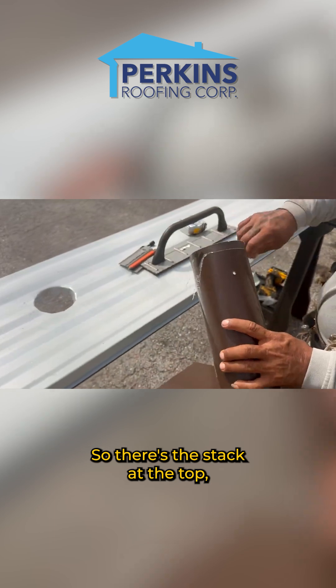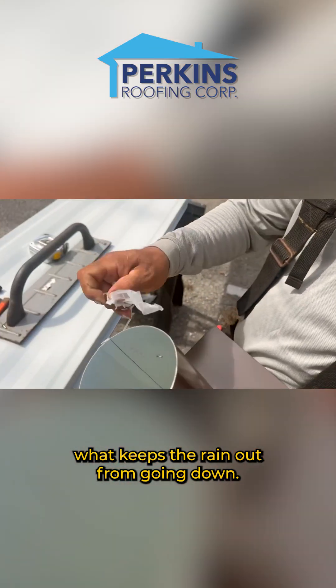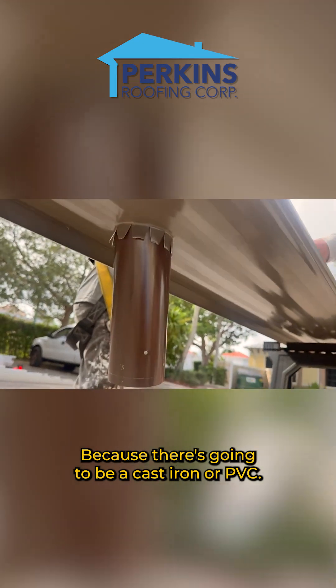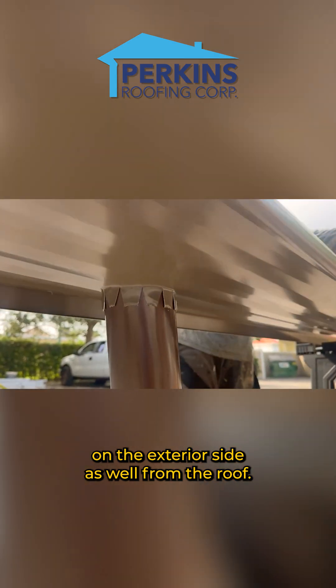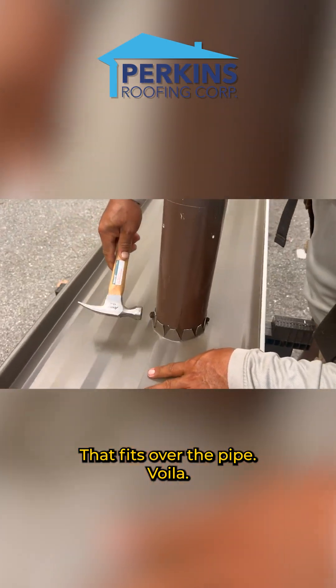There's the stack with the cap taken off — the cap is what keeps the rain out from going down — and it's just going to get screwed back on through the holes here. That'll be installed right in the spot where that plumbing vent is, because there's going to be cast iron or PVC, and it's going to get sealed on the exterior side from the roof as well. This side is also going to get caulking after it fits over the pipe.